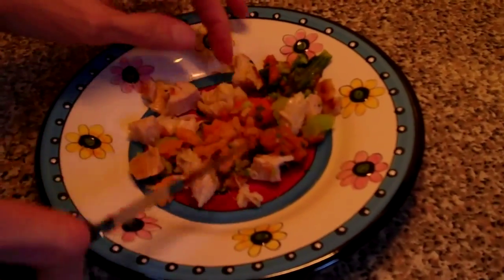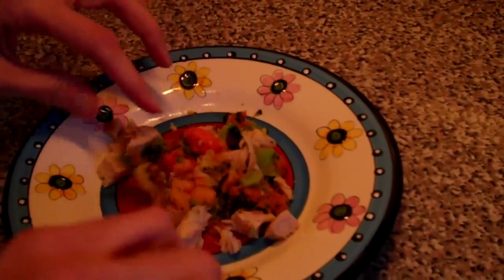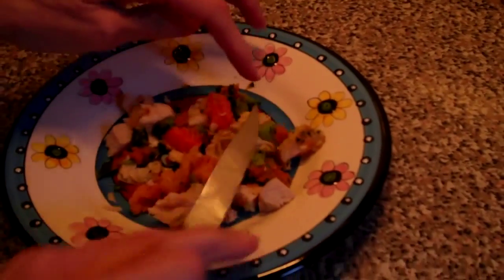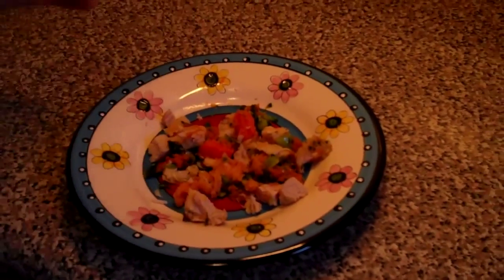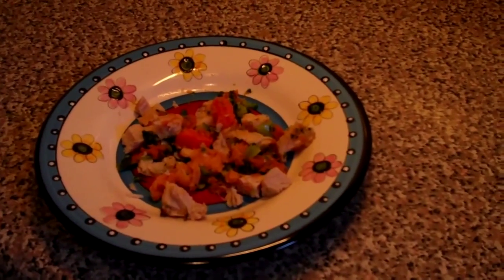Sort of mix it up — broccoli, spinach, pumpkin, sweet potato, turkey. Now we zap it for about 43 seconds in the microwave.